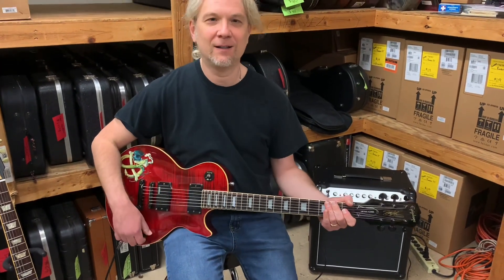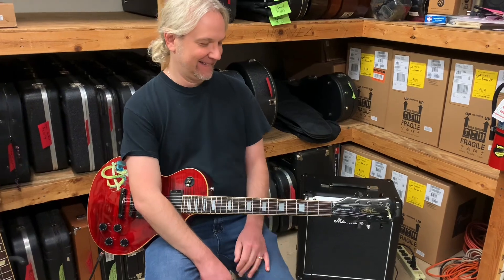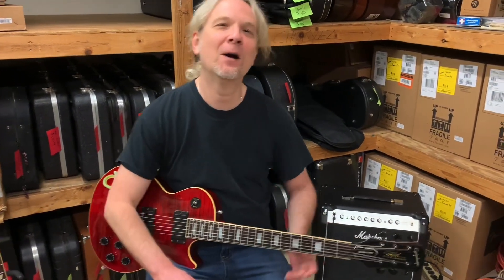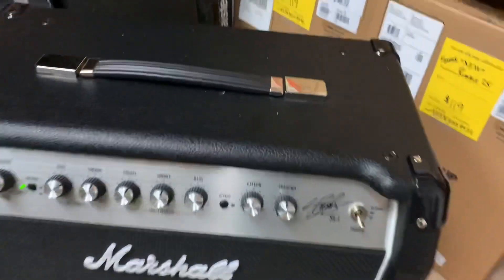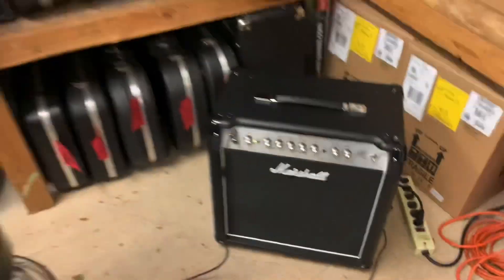It's got a little more stuff on it; it's got some serious bite to it — that's the EMGs talking. No Slash down memory lane would be complete without a Slash Marshall. We have our Slash Marshall 5-watt amp. We've got Slash on Slash crime here.